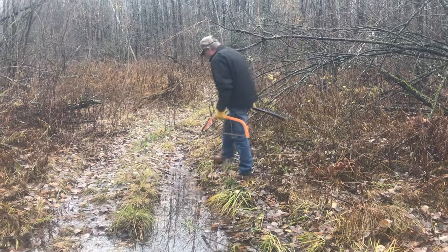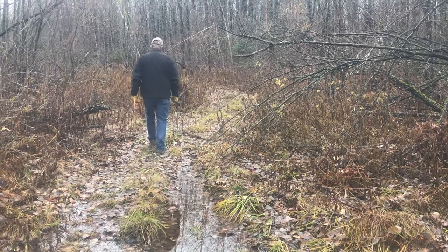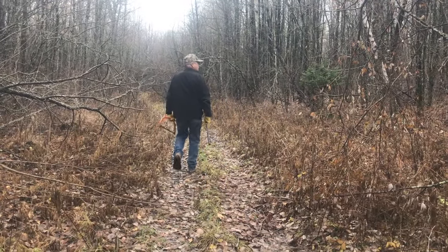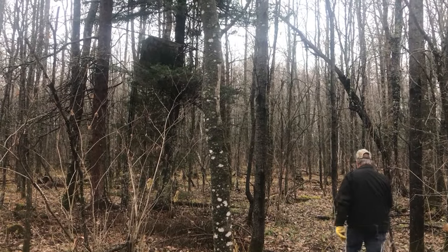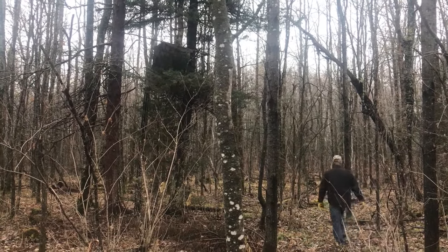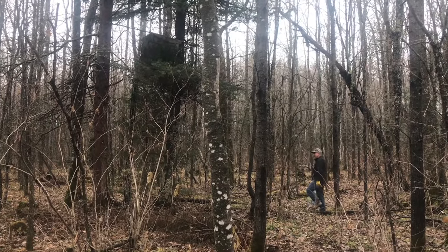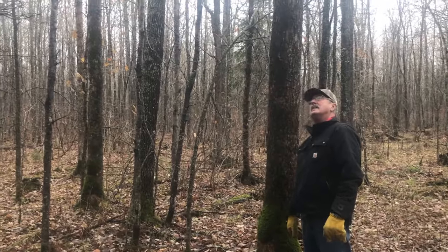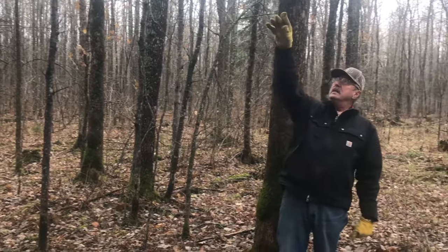I just wanted to make a quick little video about some deer stand prep for the Minnesota 2018 firearm season. Tomorrow is opener and I'm pumped. We've got some deer on the camera — my pictures wouldn't come in, but I did have a spike, a wide buck, and an eight-point buck coming to the camera, plus a lot of other deer. So it should be good.